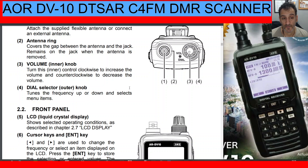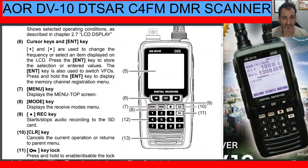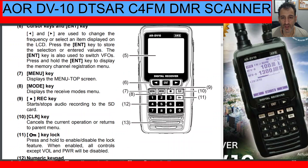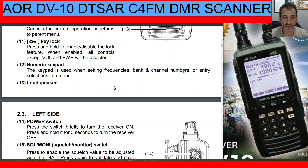Number five is the screen — a 2.7-inch liquid crystal display. Number six is the cursor keys: right and left, also acting as up and down. Number seven is the Menu button — display menu top screen, which you hit to go into the menu. Number eight is the Mode button — it displays the receive modes menu, which is extensive: D-Star, DMR, Fusion, P25, NXDN, and more. Number nine is the Record key, number ten is the Clear key, which is the cancel button, and number eleven is the Lock key.